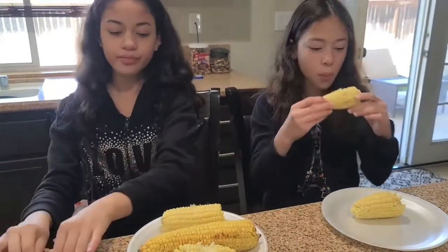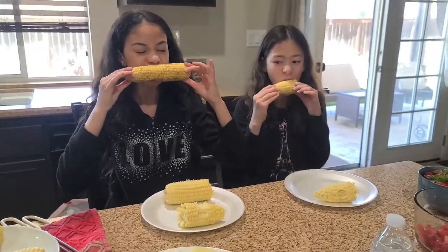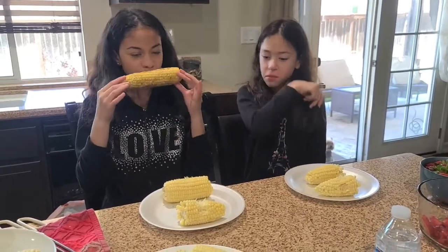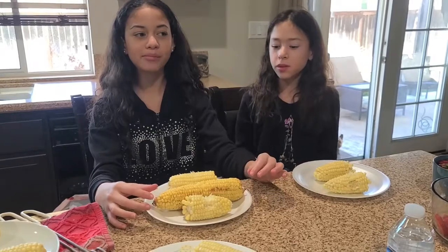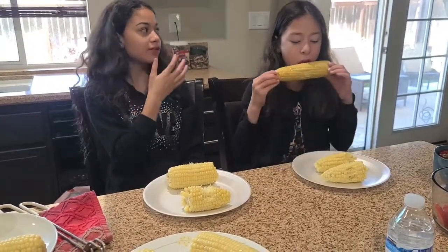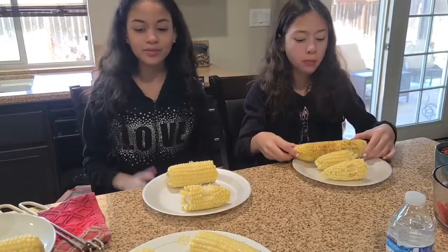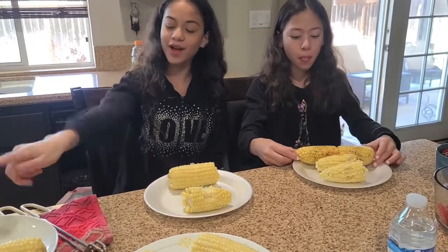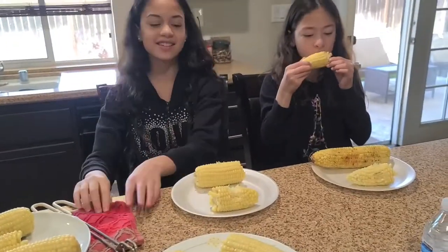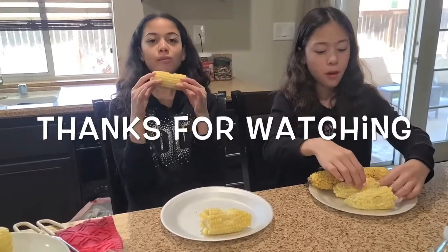Now let's try the one from the oven — that's really good, recommended for barbecues. So the oven corn and the sugar one are most recommended, but the milk one — not so much. Thanks everyone, bye!